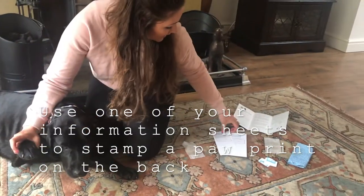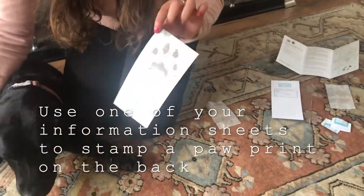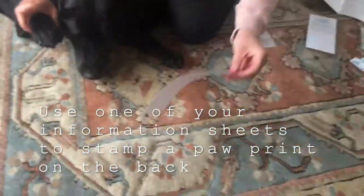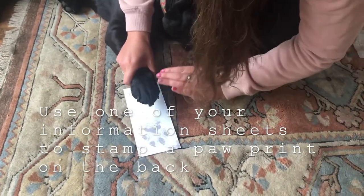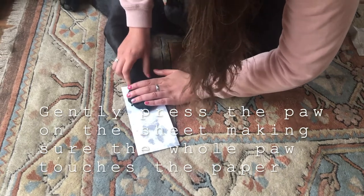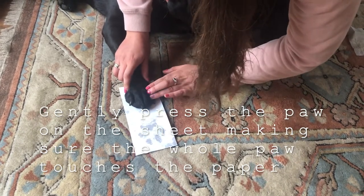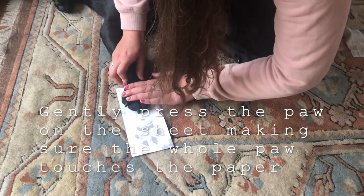You want to take your information sheet and put the paw print on the back of it. You can do up to six paw prints with this kit. Then what you're going to do is gently press the dog's paw down, making sure that each bit goes onto the material.